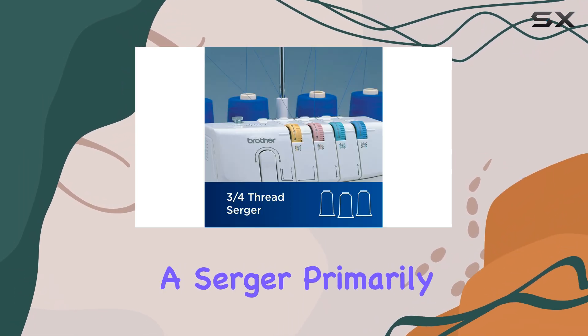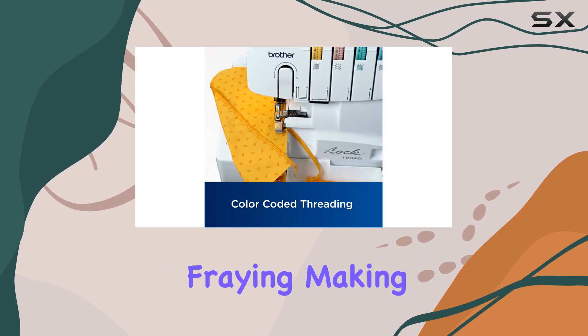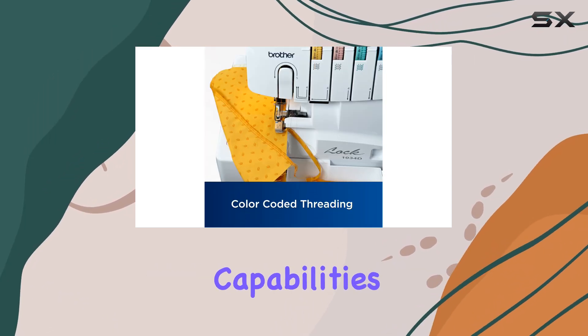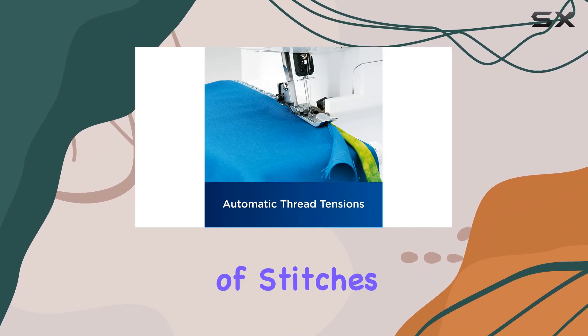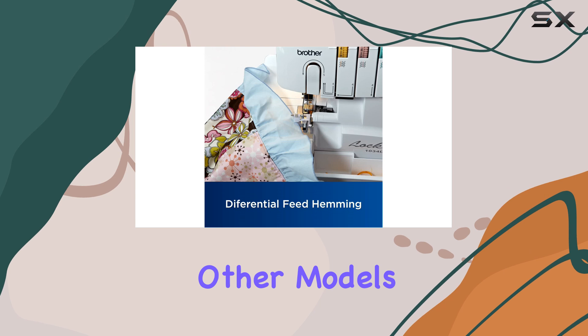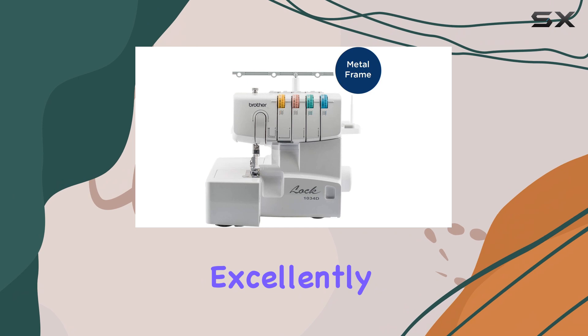It's essential to note that a Serger primarily serves to edge fabric and prevent fraying, making it less versatile for other stitching capabilities. If you're looking for a machine that can handle a wide variety of stitches, you might want to consider other models. However, for its intended purpose, the 1034D performs excellently.